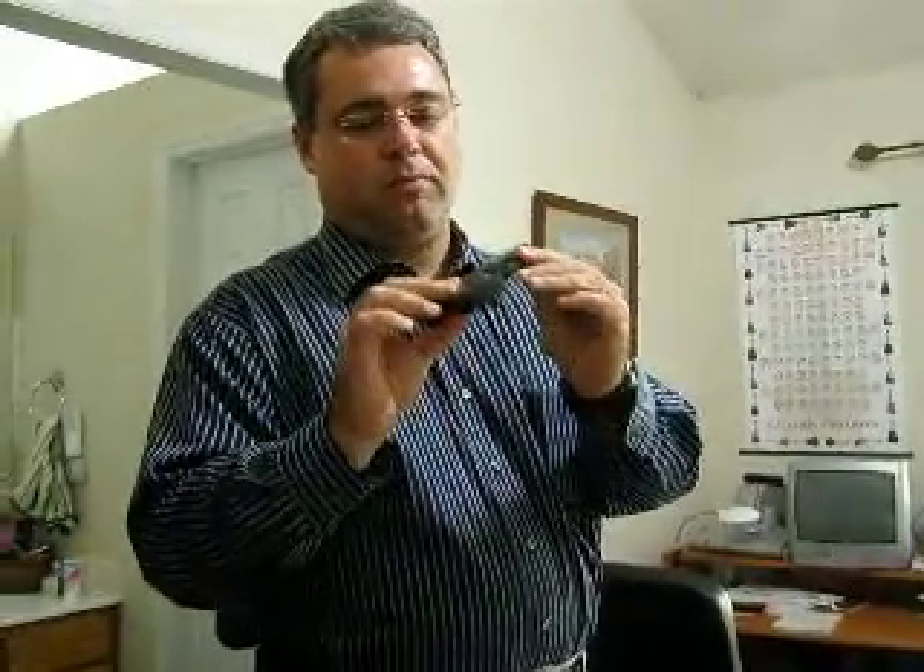This is my new gun, an LCP Ruger, 6 plus 1 capacity. I kind of don't have any small gun like this one — this is my first small gun. I have a 24-7 Pro from Taurus, but I can't conceal it. So this would be my new option for concealing a weapon.